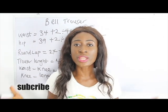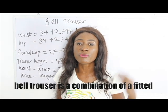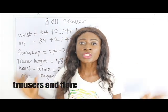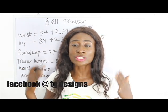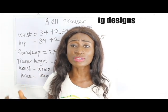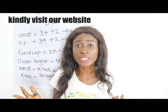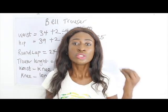In today's video I'm going to make a simple video on how to cut bell trousers. Bell trousers is simply a combination of your fitted trousers and your flay. Don't forget to join us on Facebook and Instagram at Team Designs — all details are in the description box, and you can also visit our website for fashion topics and illustrations.